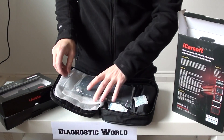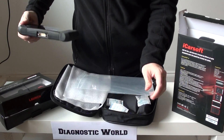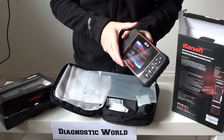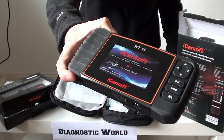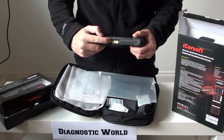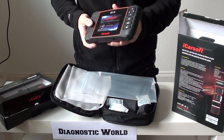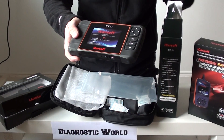It has a landscape design, so you almost hold it like a games console — it's got indented grips where you can put your hands in. As you can see, it's got a nice big screen and easy-to-use buttons. One cable goes into the device and the other end goes into the diagnostic port of your vehicle.